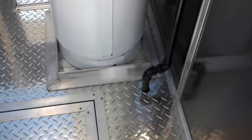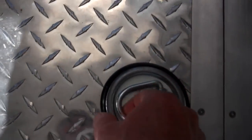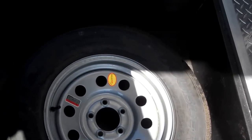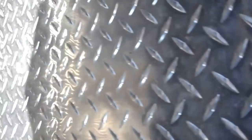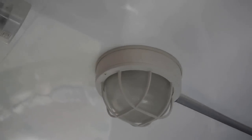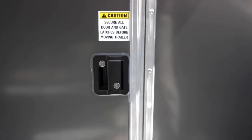The floor is all tread plate aluminum. It has a tire compartment in the floor, which also has a spare tire mounted in it. It has one outside receptacle out here also. The floor has a light overhead — a 12-volt light for transportation. The boxed area is 14 foot, and the entrance door is 36 inches with a flush lock.